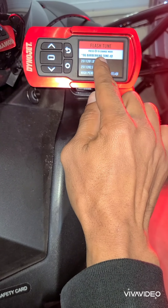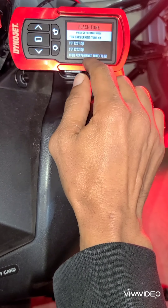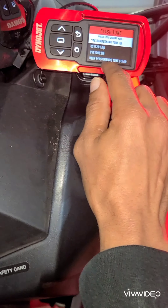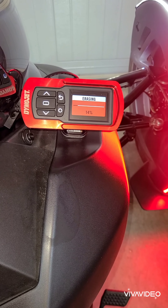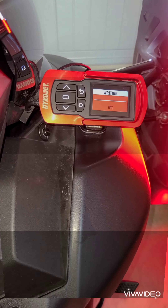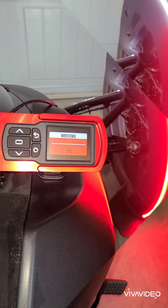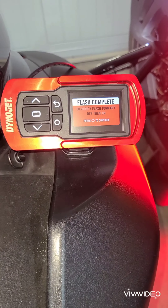That's my old tune for the K&N and the factory air box. Now I'm about to flash the high performance tune for the Treal Performance cold air filter. Erasing the old tune, now it's writing the new tune. If you're doing this correctly, you'll notice the lights will stay on the bike the whole entire time until the tune is complete. The flash process takes about 10 minutes. Flash is complete.